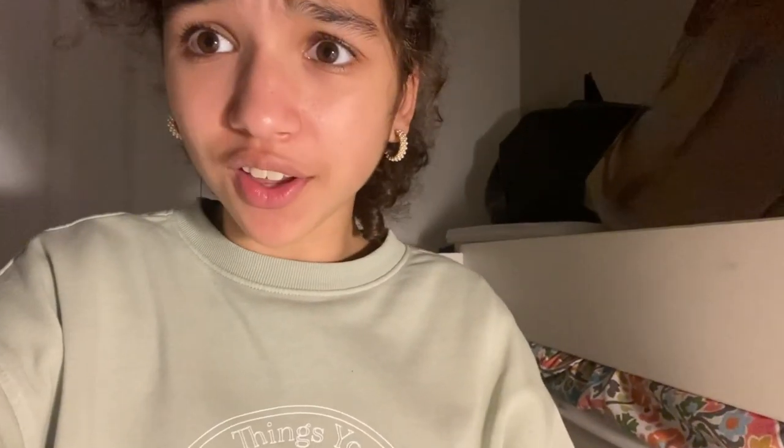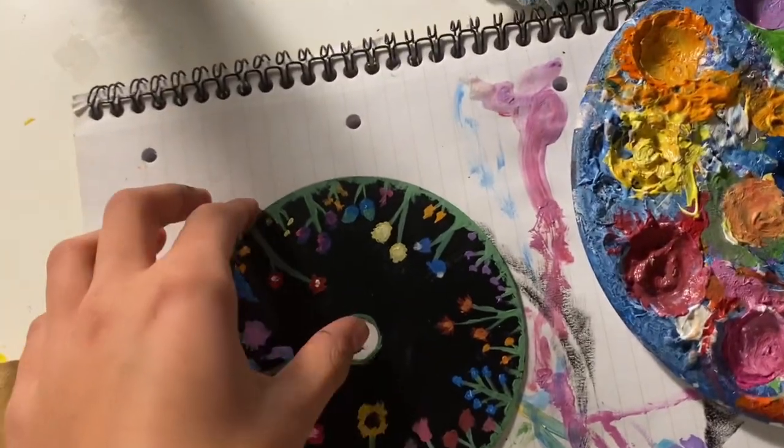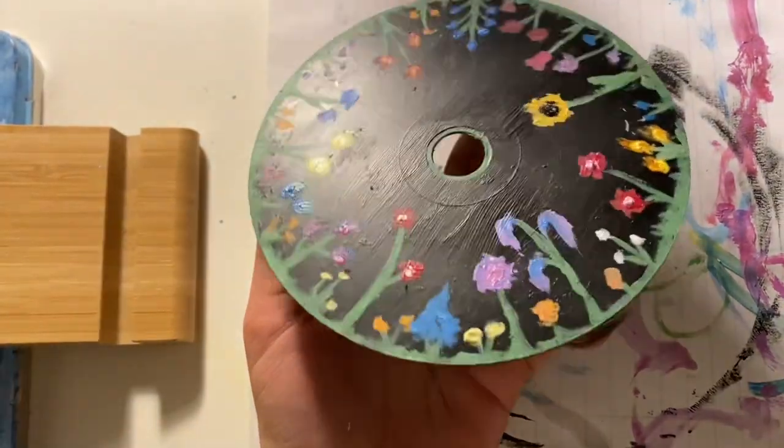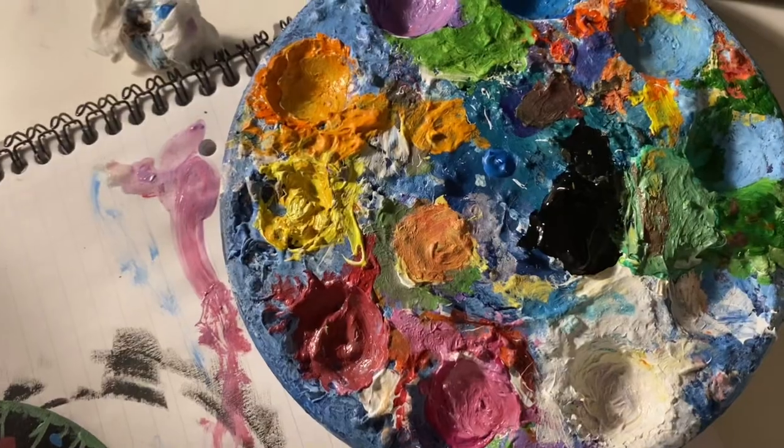Okay, that is it — I finished my little CD and I think it turned out really cute. I'm probably going to put it on my wall. And that is it, so I will see you all next time, bye!